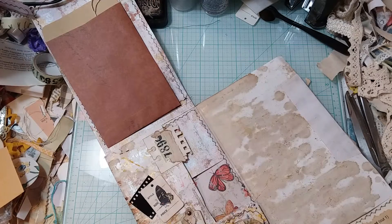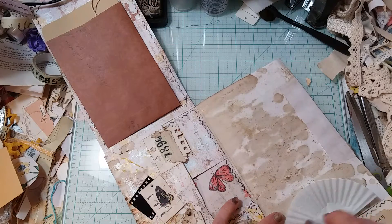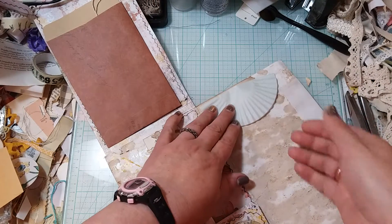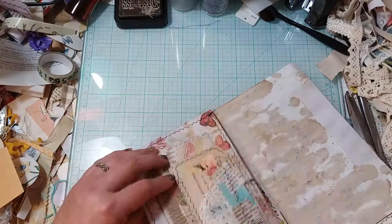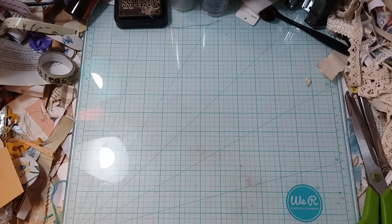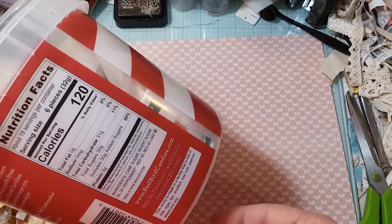I have a little bit of an idea in my head. I was playing with this cupcake liner, but it's not going to be strong enough for what I want. I was thinking if I put a shape like this down here and one up here, that could act as like a little tuck. So I'm going to move this to the side. I grabbed some pattern paper that goes with the same pattern paper I've been using and a circle that I think is going to be a good size.